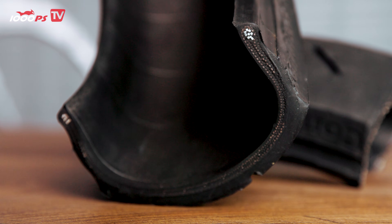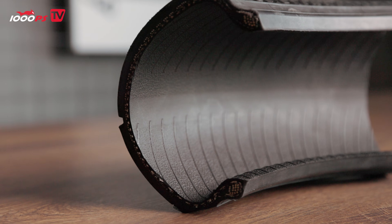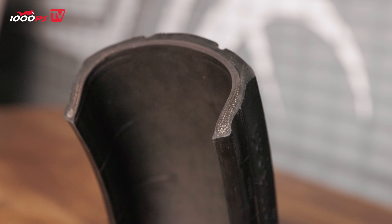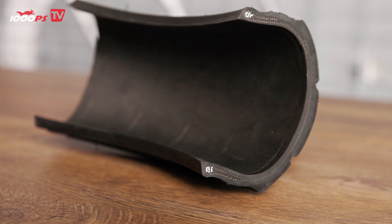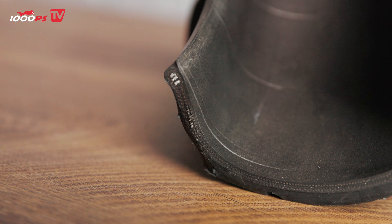Embedded within these steel cords begins the carcass. The carcass is essentially the foundation of the tire — it's what the entire tread and everything else are attached to. It determines not only the tire's shape, but also its stiffness and flexibility. You can clearly see how the carcass starts right in the bead, and then runs up over the tread all the way to the other side. The carcass itself is mainly made of textile fibers, for example rayon, kevlar, or polyamide.